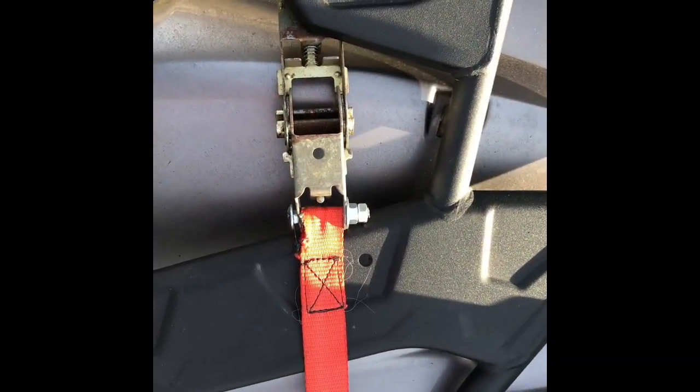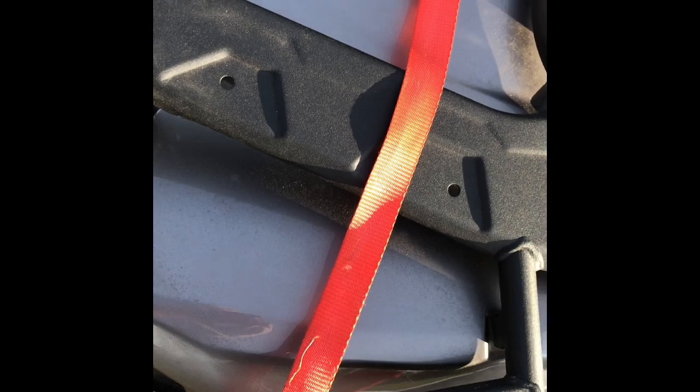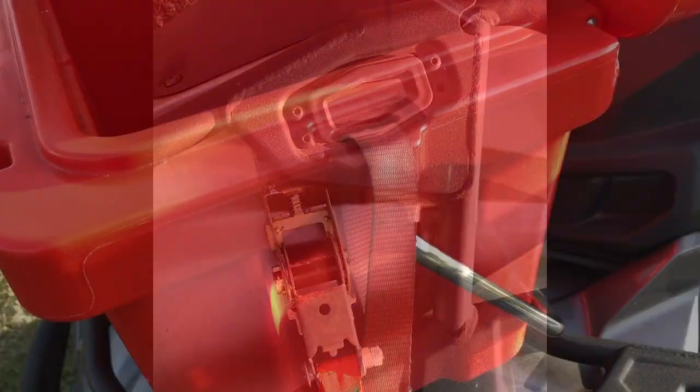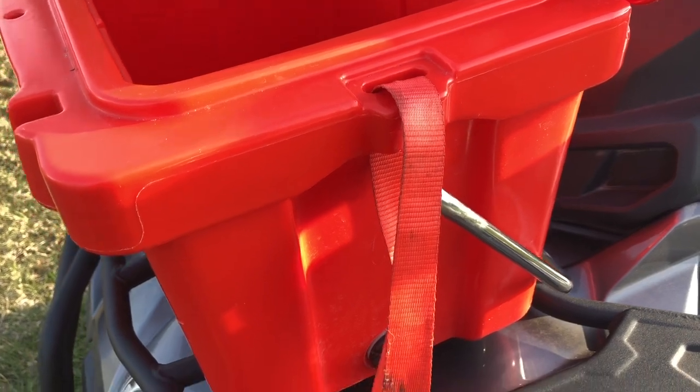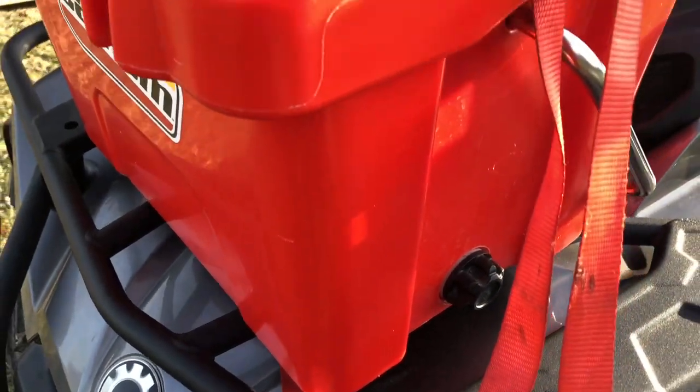I've positioned the fastening system on the machine approximately where I would like to place the cooler and secure it in place. Next we're going to take that strap and feed it up from the bottom through the slot in the upper part of the cooler.